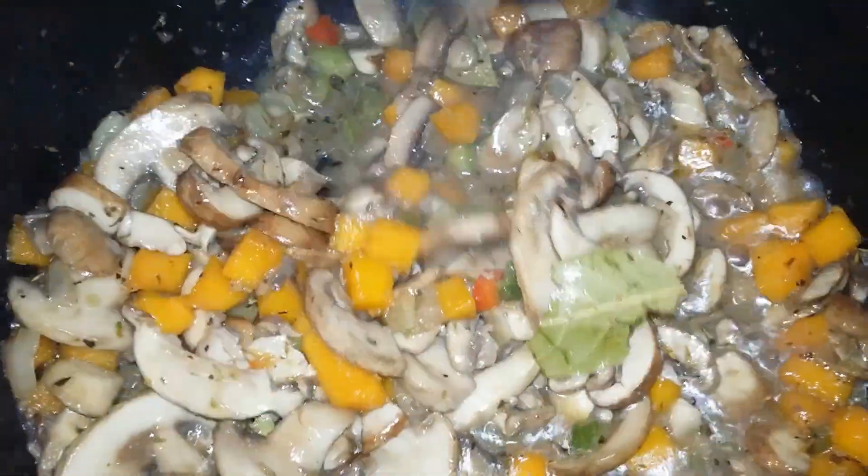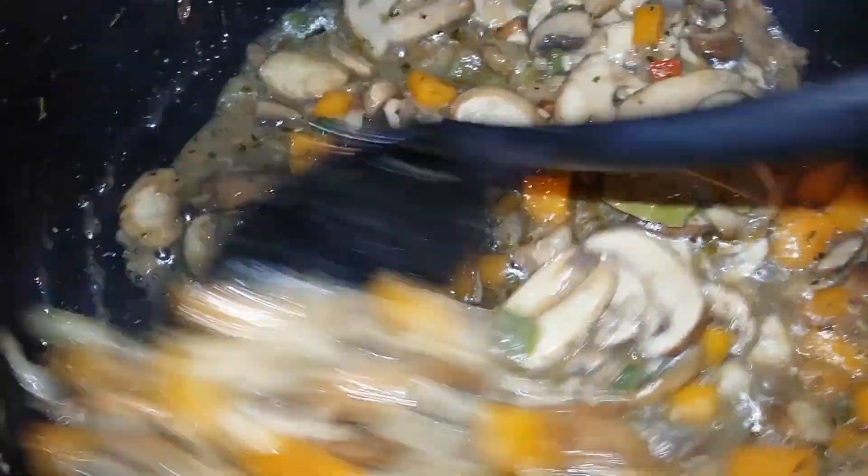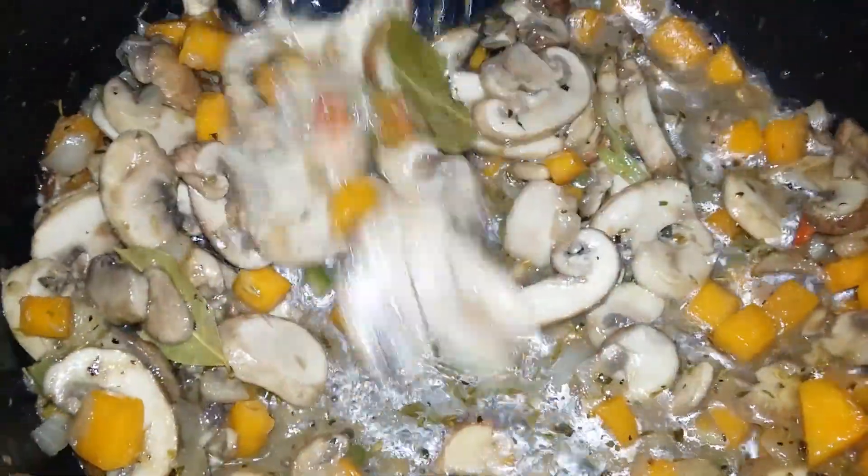You just want to sauté that for a few minutes, and then I added about one cup of spring water just so that I can steam it the rest of the way through so that everything is nice and tender.